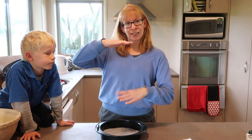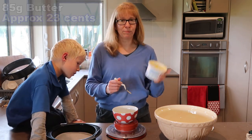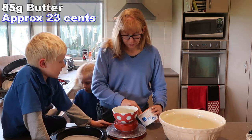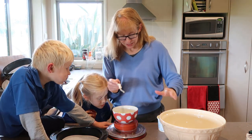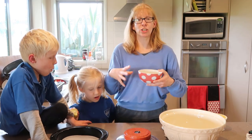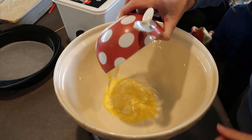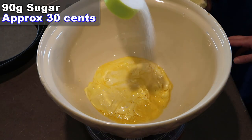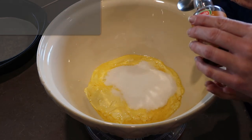We'll need 85 grams of butter. I'm going to soften that up in the microwave — don't melt it completely, just soften it. Put that softened butter in the bowl, then add about 90 grams of sugar and one teaspoon of vanilla essence.